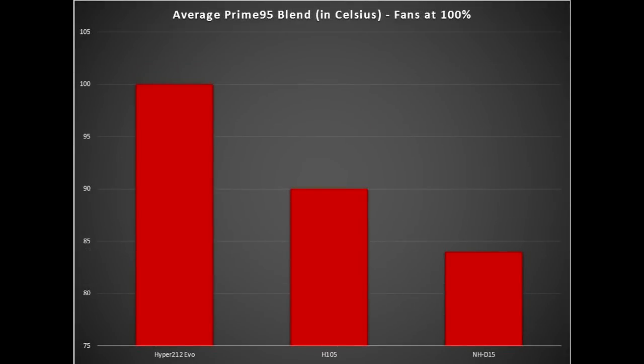Now we're taking a look at the average between the three coolers running Prime95 blend with eight workers, with fans at 100%. The Hyper 212 Plus EVO consistently hit TJ Max or close to it. The NH-D15 ran at approximately 84 degrees average between all cores. It did beat the H-105 by approximately six degrees, which I was very impressed with. Additionally, you could barely hear the fans when they were running versus the H-105 — great job for Noctua.